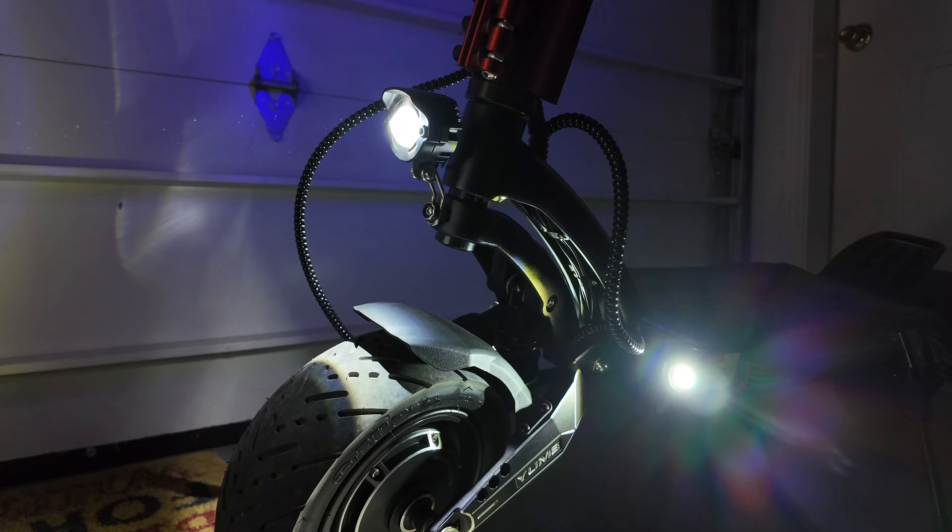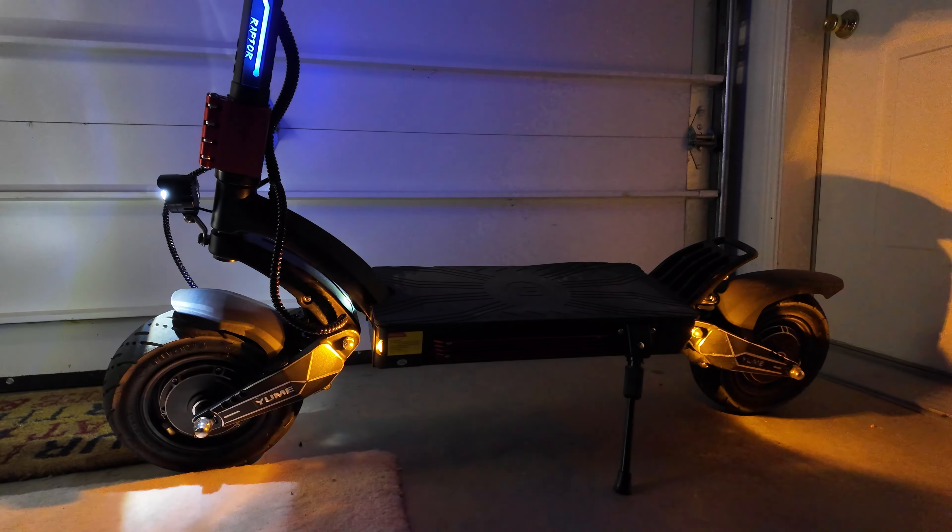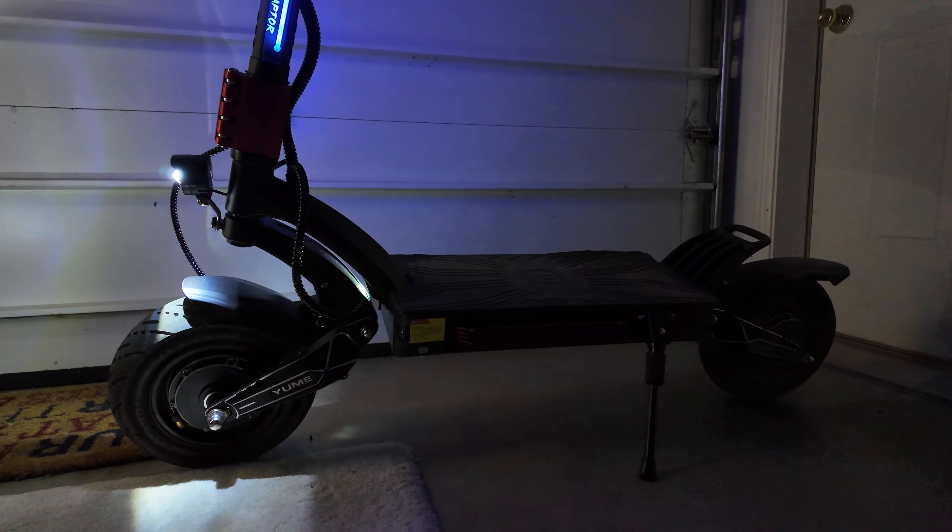This scooter uniquely comes with both a high and low mounted headlight, making it one of the few scooters I would feel comfortable riding for extended periods in the dark without installing extra lights. You also get rear and front turn signals which strobe, making them very hard to miss for cars around you.